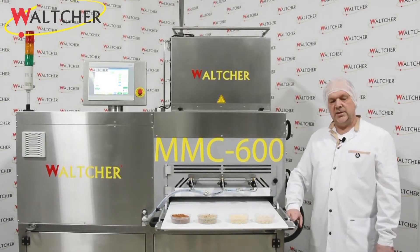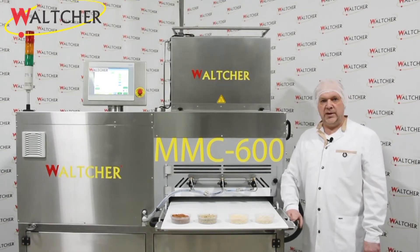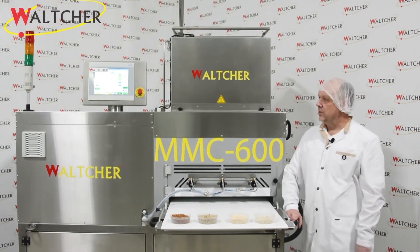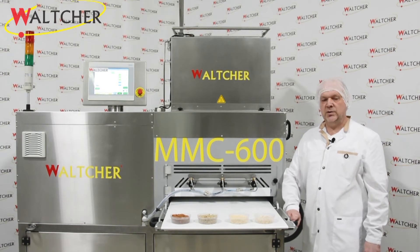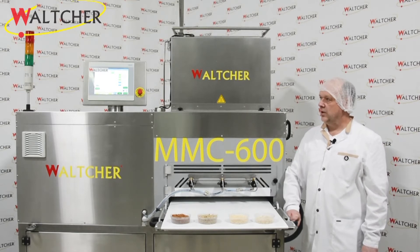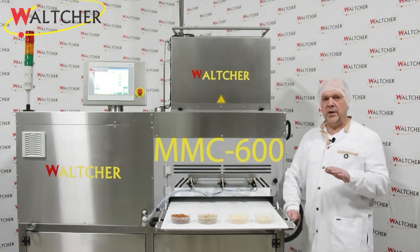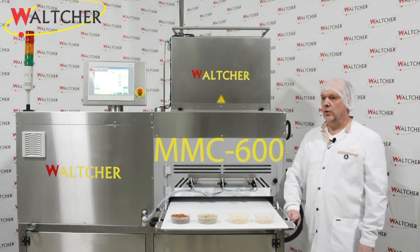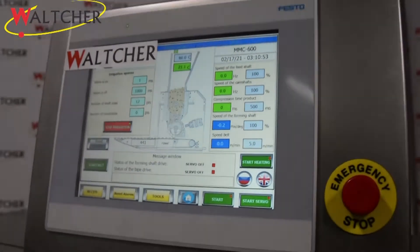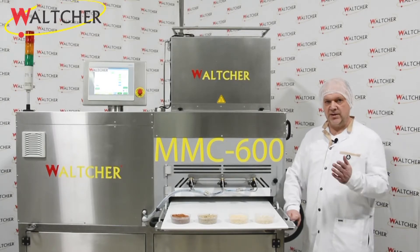We mix these ingredients together with a binder — it will be syrup — and fill the hopper of our machine, and show how the machine forms different muesli and cereal bars. This machine works very, very softly, and it has a very good interface to manage the process. Let's start.